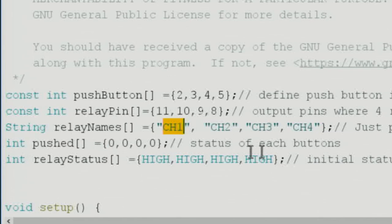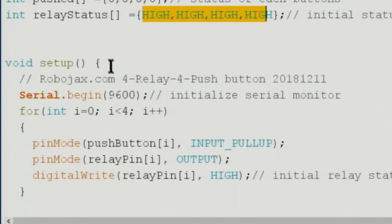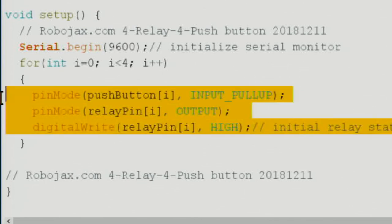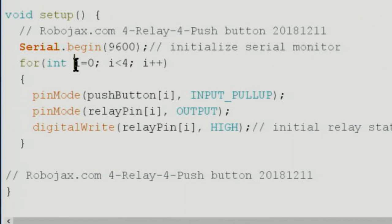There is a status array for each button, initially set to zero (not pushed), and a status array for each relay. Because I'm using a low-trigger relay, they should be initialized HIGH, meaning they start off. Inside setup(), I use a for loop that runs from i=0 to i<4 — going four times — to configure the pins, rather than repeating the same line four times.